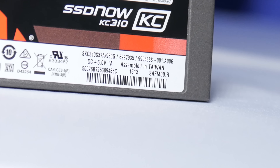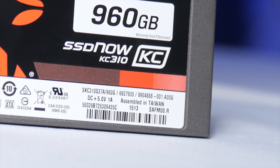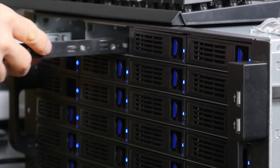Kingston KC310 series SSDs feature firmware-based power loss protection, massive capacities up to 960 gigs, and not to mention they perform well enough that we're using them in our 24 SSD server with that massive RAID array.